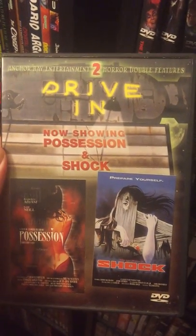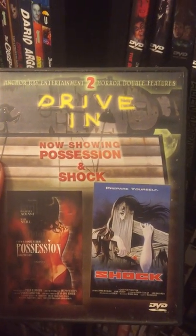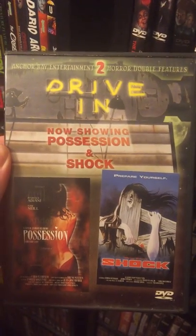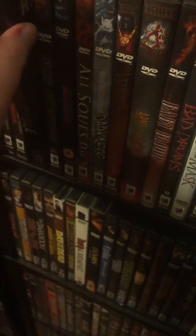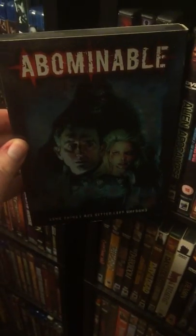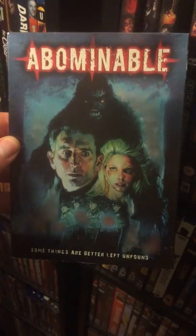Next for the drive-ins we have Possession and Shock. This is my second copy of Possession, which you will see down on the other shelf. So yeah, Mario Bava and Shock there, all in double feature. We have good old Abominable with the cool silver slip. Thanks MVD for putting it on Blu-ray. I love it. Still had to keep my DVD.